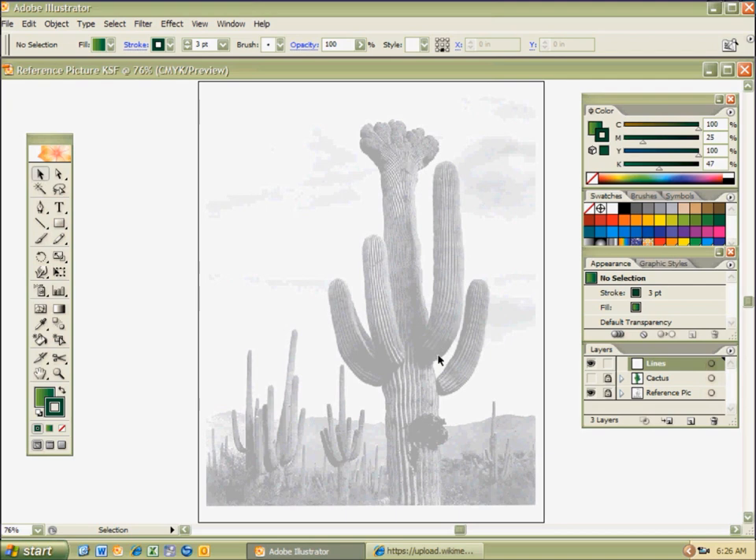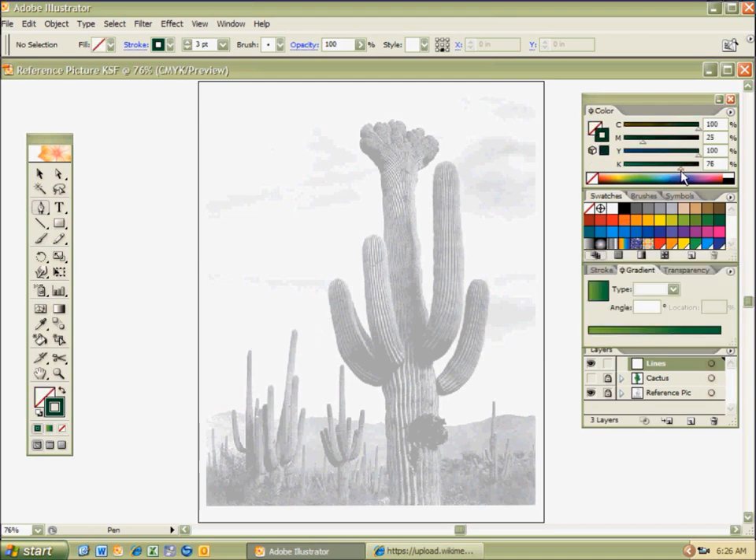It's a good thing you can't actually touch a cactus because they're kind of sharp. But I am kind of thirsty, and I know they hold a lot of water. I hit P for the pen tool, I'm going to hit X for my fill, slash my fill, hit X again, and I'm just going to make this a dark shade of green for my line.